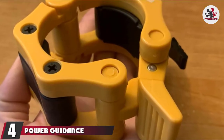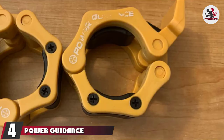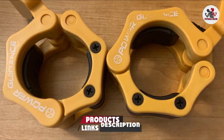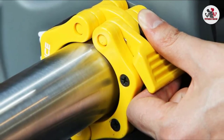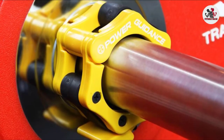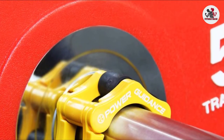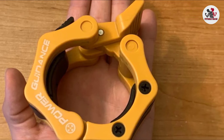Next at number 4 we have Power Guidance Barbell Clamp Collars. These are made of the hardest ABS plastic material. These 2-inch diameter barbell collars have a 1-click lock system that makes them easy to clamp. The spring-powered snap latch design ensures your safety when you use the collars for Olympic lifts, CrossFit training, deadlifts, overhead press, bench press, etc. These are lightweight barbell collars with rounded edges and sleek design.